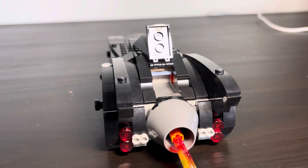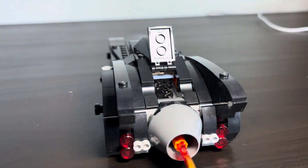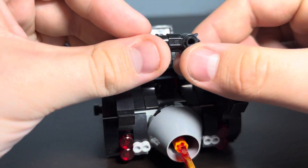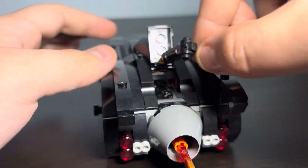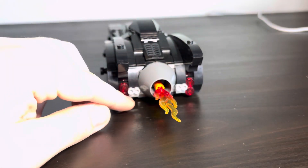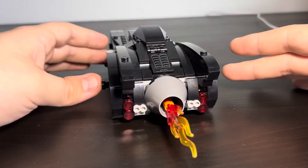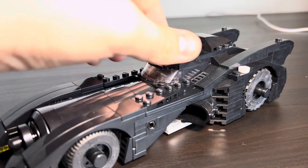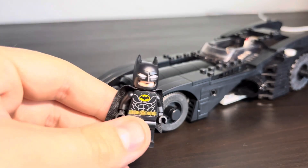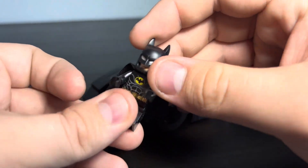There's one play feature this set has that the Batcave version doesn't: a little compartment — a trunk in the back where you can store gadgets, like Batarangs, black handcuffs, and a grapnel launcher. I made a more movie-accurate version of the grapnel launcher, though it doesn't fit inside. When you move the car, the flame at the back moves — nice! It's got four exhaust pipes and red lights to show braking or turn signals. You can also take the top off to access the interior.